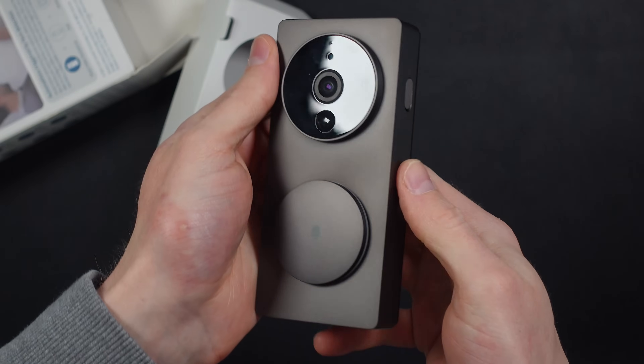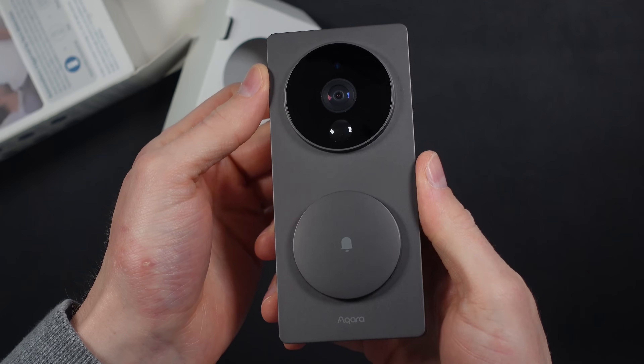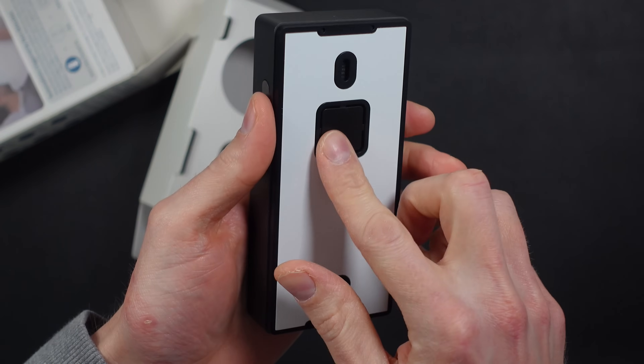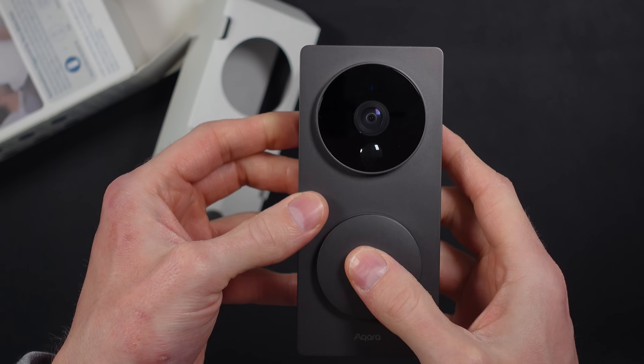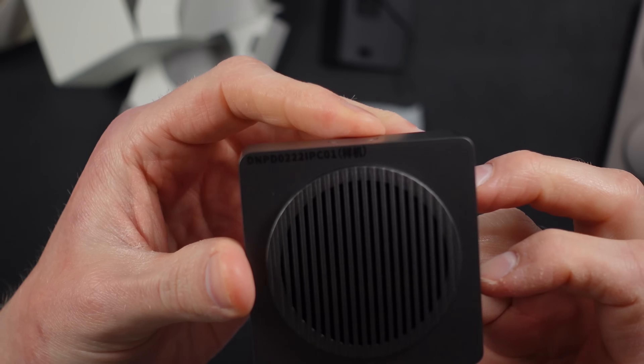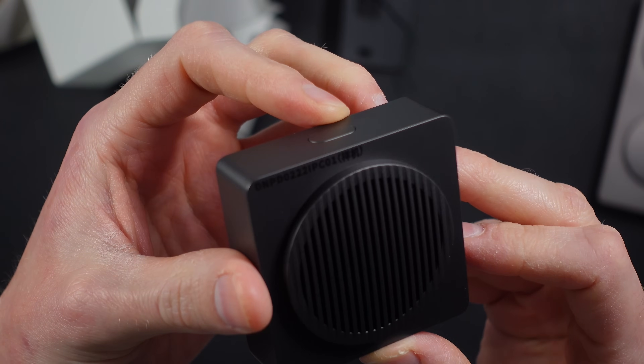In the box, you get the doorbell, of course. My first impression was that it's not that heavy without batteries, but it is thin and wide — about twice as wide as most doorbells. There's also a chime box, which serves as the connection between the doorbell and the rest of your smart home.